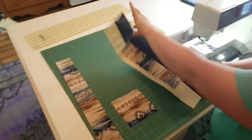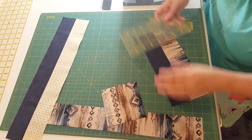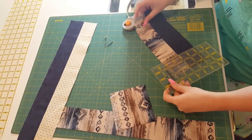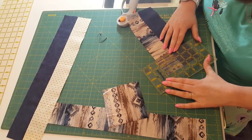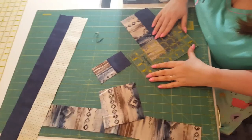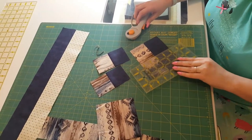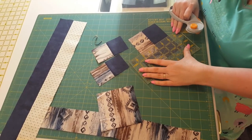Now we're going to do some cutting. First thing we're going to cut is this strip right here. We're going to trim off a little bit, just to make sure it's super, super even. And then we're going to cut at two and a half inch segments — we're going to need four. This makes such a beautiful block, whether you make a whole bunch of them and snap them right next to each other, or you have just plain blocks in between, or you stick them on point. It's all just gorgeous.